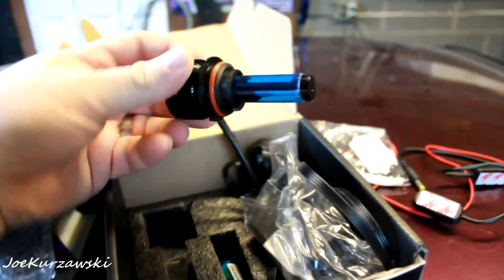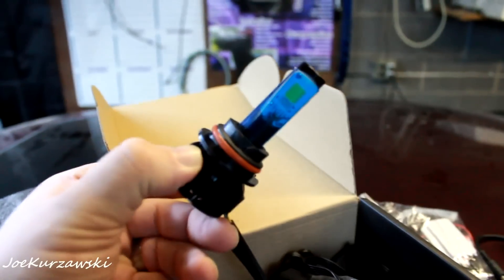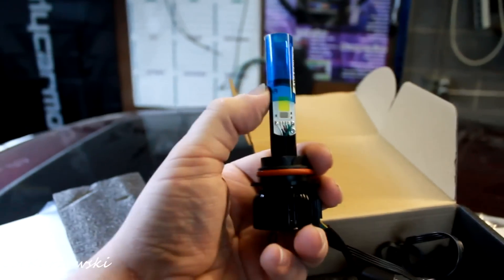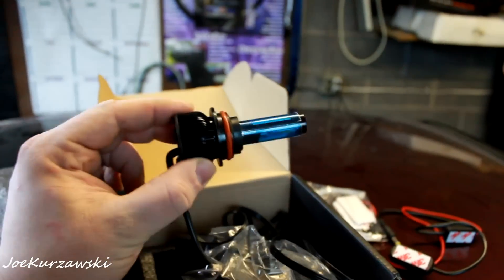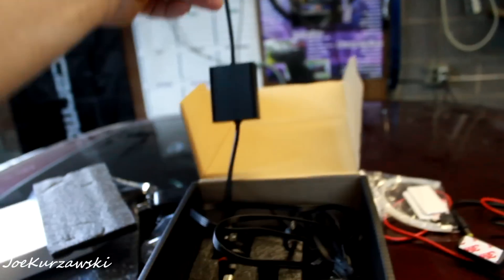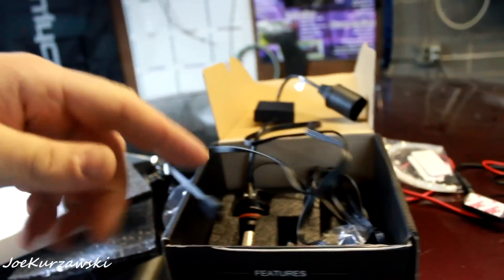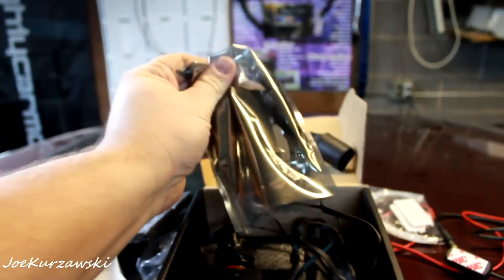Let's pull one bulb out. It has the protective coating on it, it's got the little fan in the back — nice and compact. As you can see, there's the COB LED, and right below it, that little silver LED is the RGB. The bulbs themselves should go in fairly simple. Your factory socket plugs in there, it's got its driver, and then it plugs into the bulb. And then you have all these ribbon cables here to run and hide, to hook up to the Bluetooth controller.